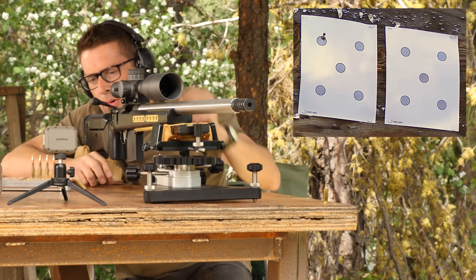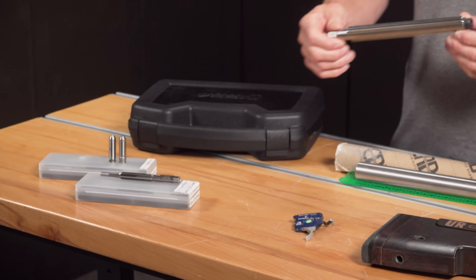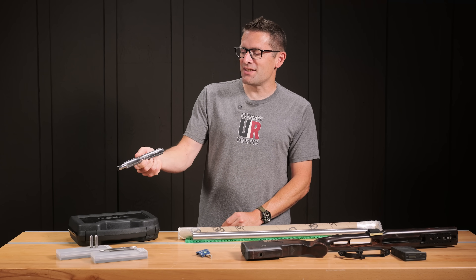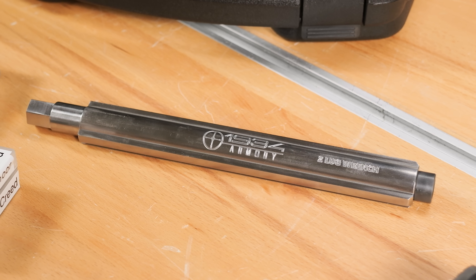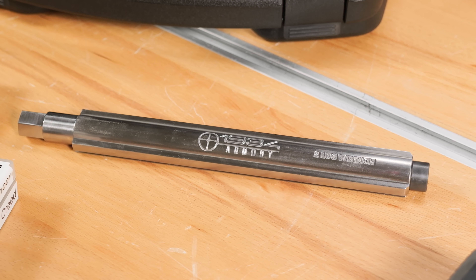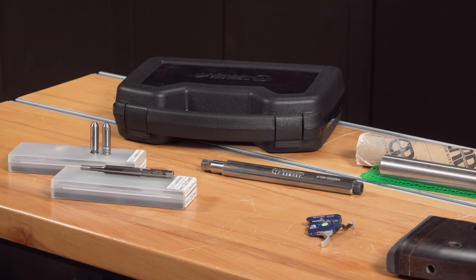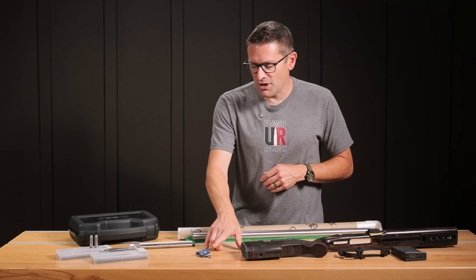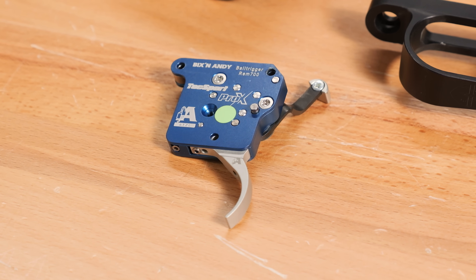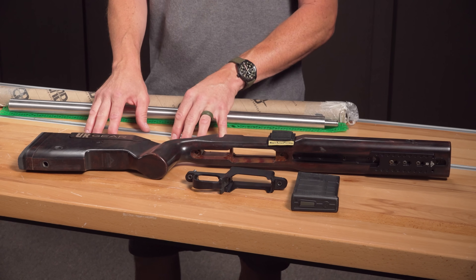Custom Rifle Barrels was an easy choice for this project. 1934 Armory also sent us this really amazing action wrench — probably the nicest action wrench I've seen from any action manufacturer. It's going to help us put things together. I've got a reamer from JGS, go and no-go gauges from Manson and Forster respectively. We're going to use the Bix'n Andy TacSport Pro X trigger from Bullet Central. Absolutely love that trigger.